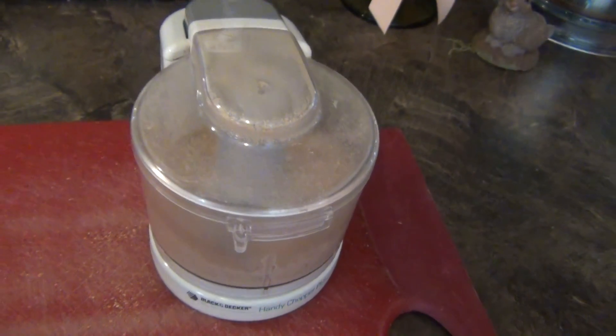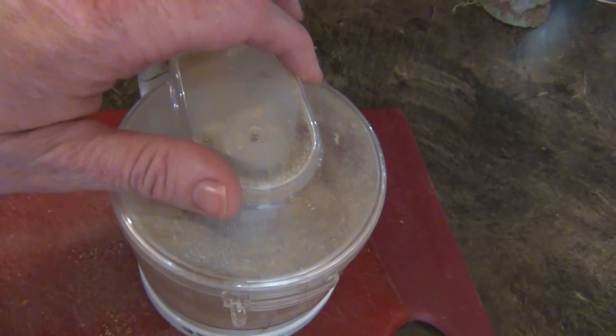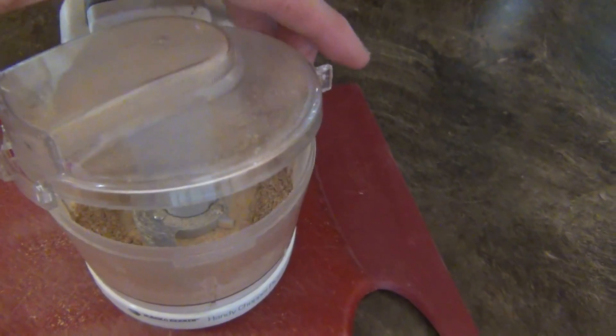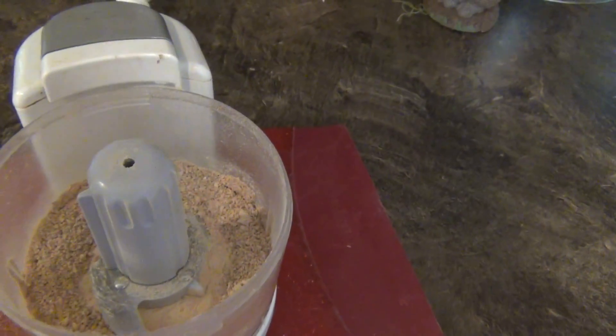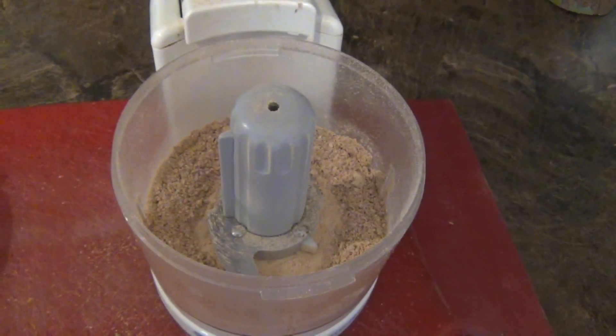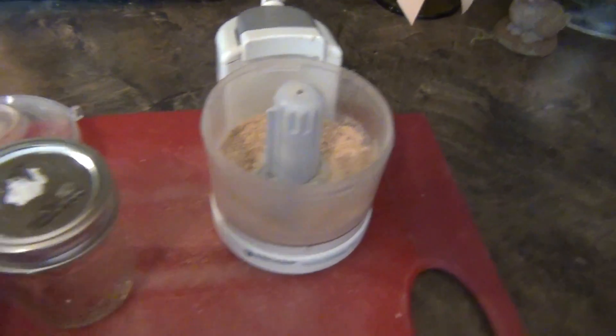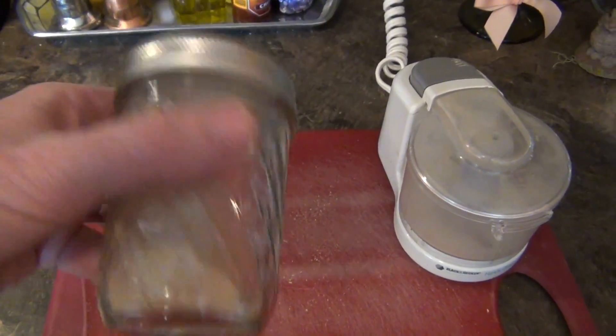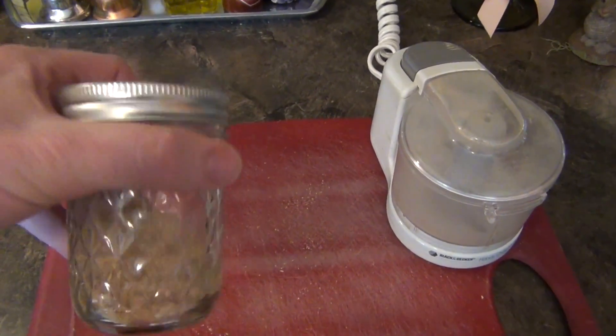Our garlic powder is now done. I'm going to open it up. See? Nice little powder in there. What I'm going to do is now just take it and put it in my jar. There you have it — how to make fresh garlic powder.